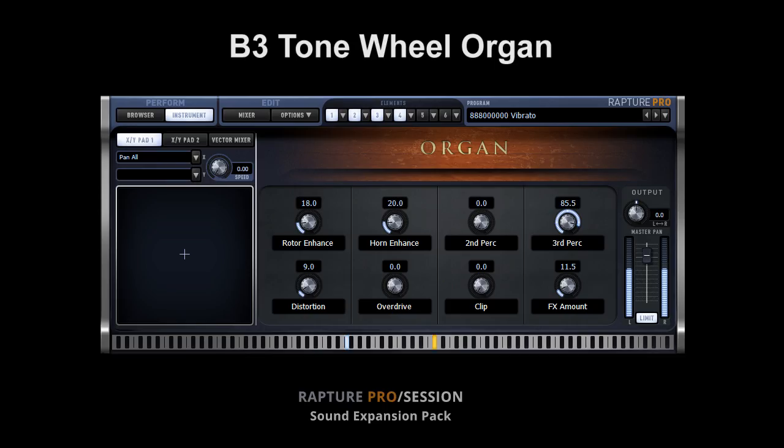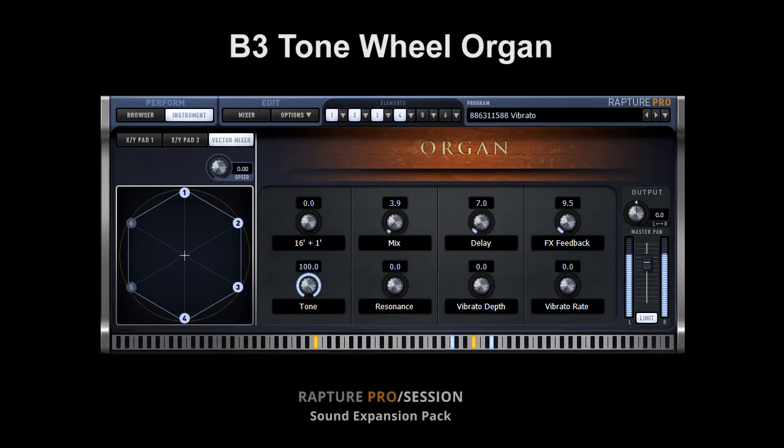Rapture's powerful user interface allows for quick editing of drawbar settings, tone, Leslie EQ, harmonic percussion amount, overdrive, clip, effects amount, and more. The modulation wheel controls the two-speed Leslie.